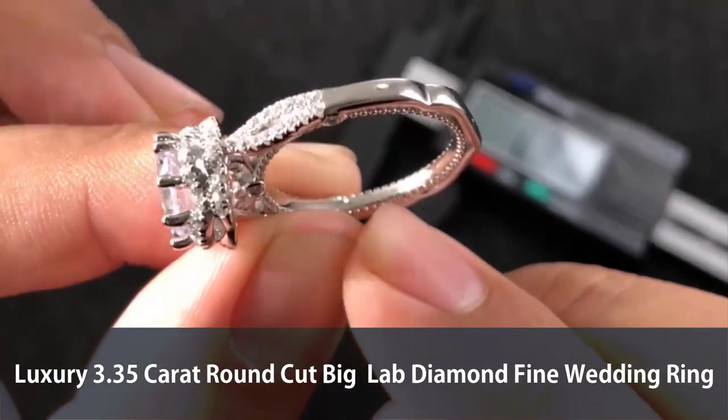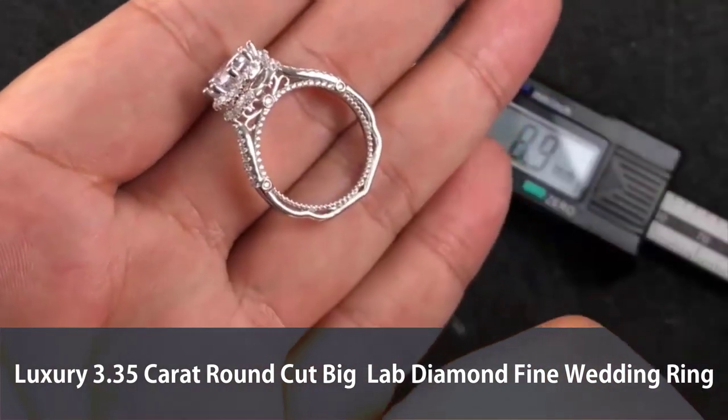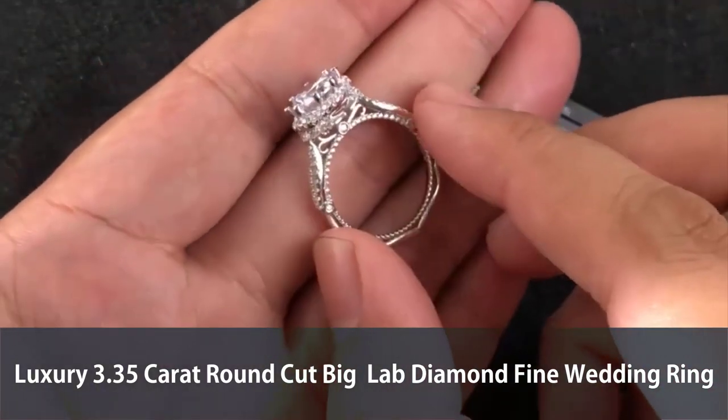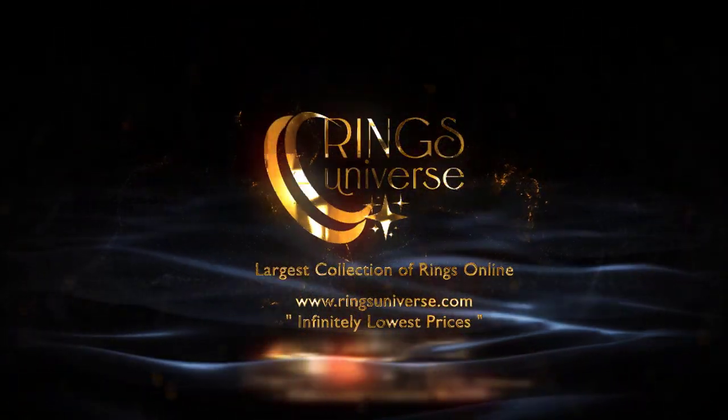By the way, this is handmade art — I'm sorry, this iPhone just won't focus sometimes. So this is how it looks like, and I really hope you like it. This is a piece of art, more than just jewelry. I hope you like it.